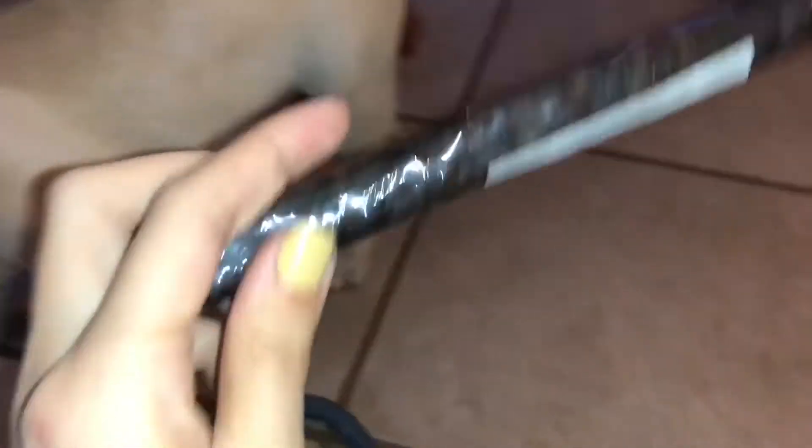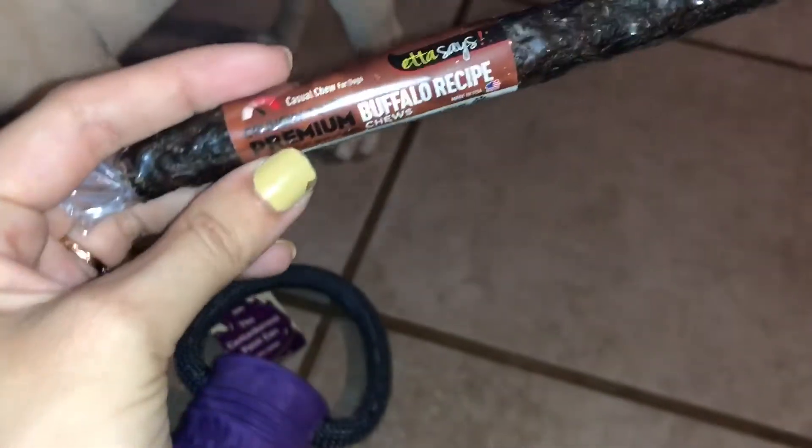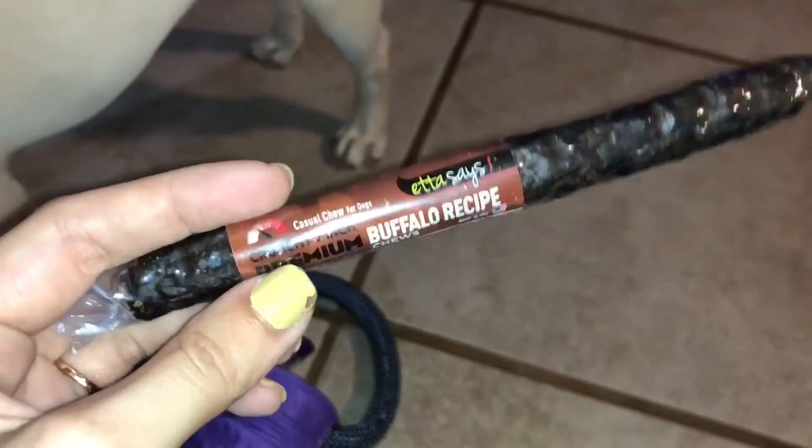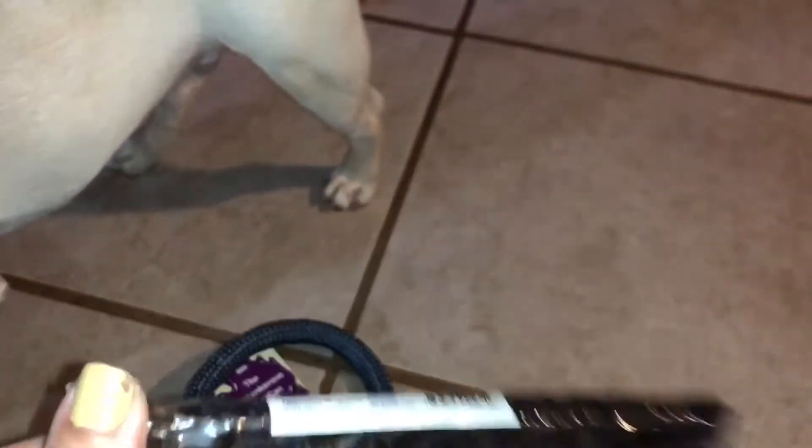And then the last thing in the box is this Buffalo Chew. It's a crunchy 7-inch premium Buffalo recipe chew. Each box comes with a chew stick — if you did watch last month, it was kind of like a trachea or something. But this month, it's just an easy little chew.